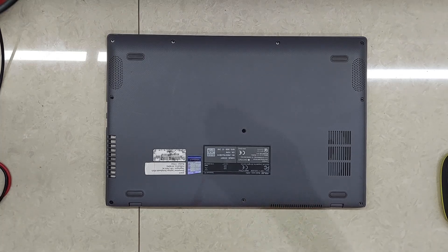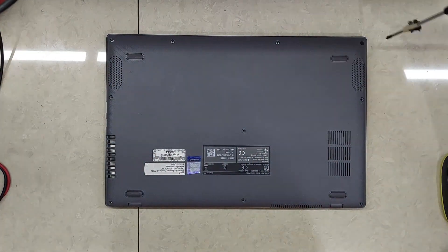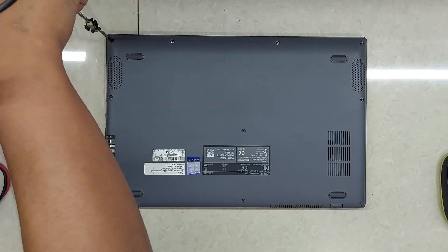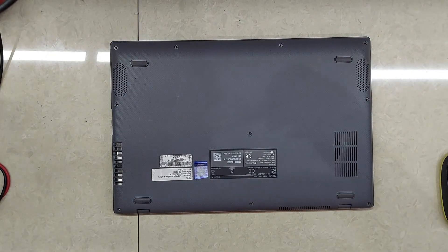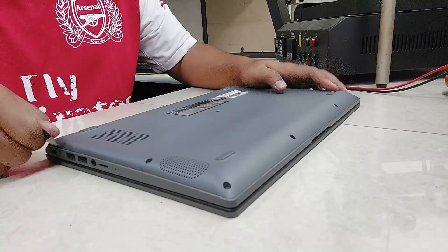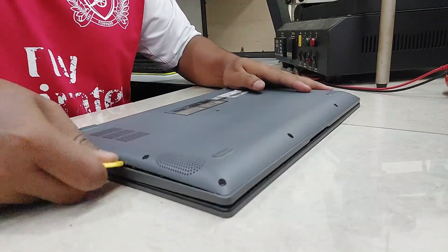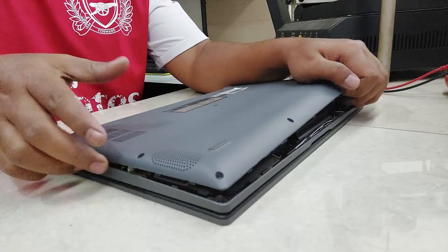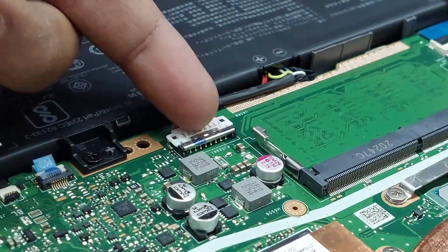Remove all bottom case screws. Remove the bottom case. Unplug the battery cable.